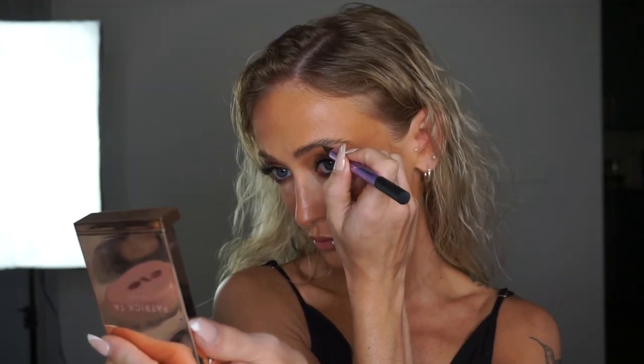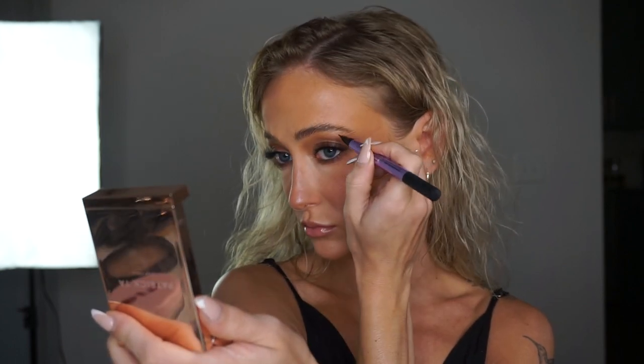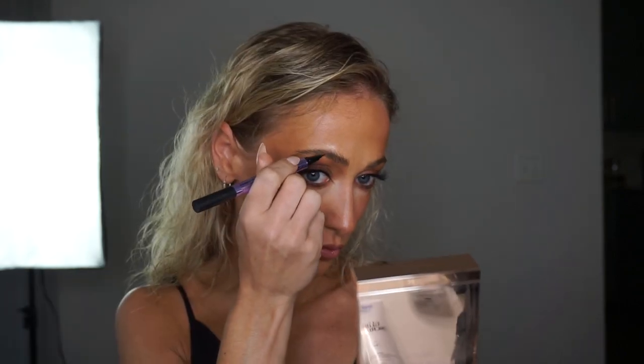Once my brow gel has had enough time to dry, I use a felt-tip pen on the outer corners of my brows only, applying small strokes just on the places that need a little help.